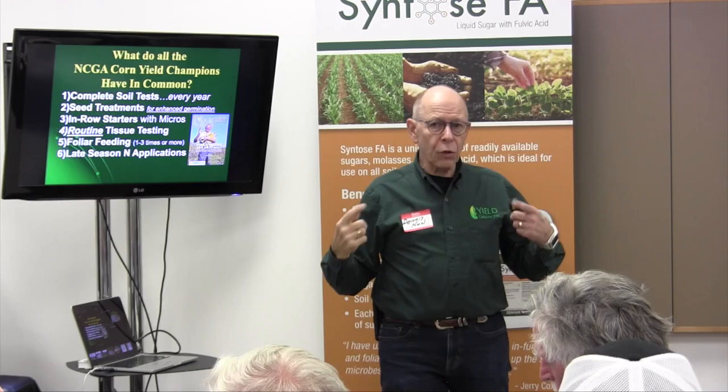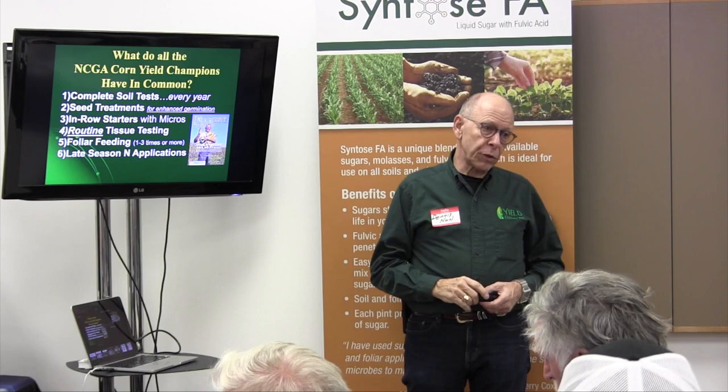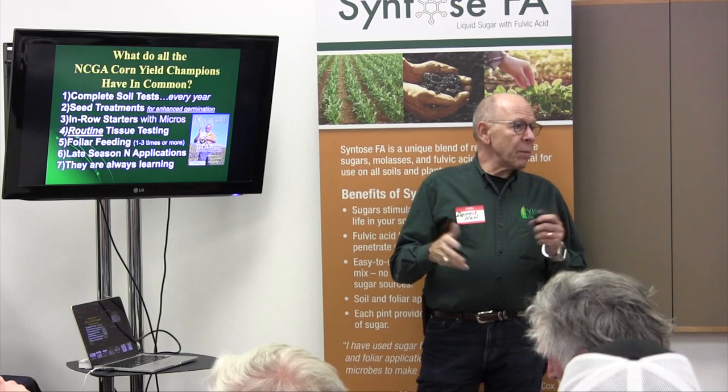Number six: they all do late-season nitrogen applications. The key there is that new genetics take a lot more nitrogen after tassel than they used to. They used to take about 25% of your nitrogen to fill the ear; now it takes more like 40%. So if you've applied nitrogen early or last fall and you've had wet weather and a lot of it got away from you, nitrogen stabilizers and late-season nitrogen applications are really key.